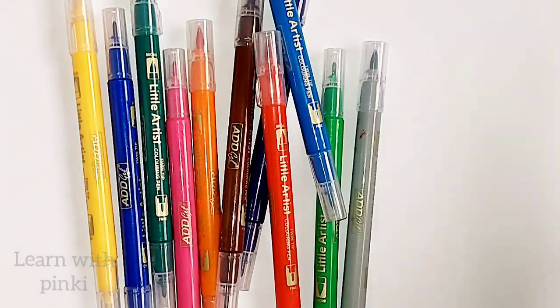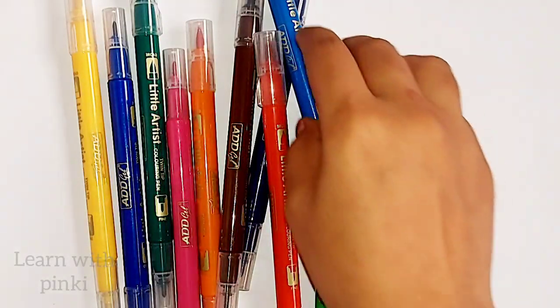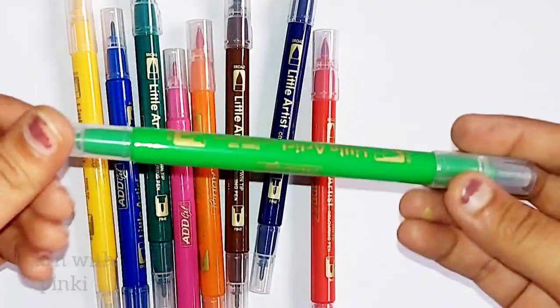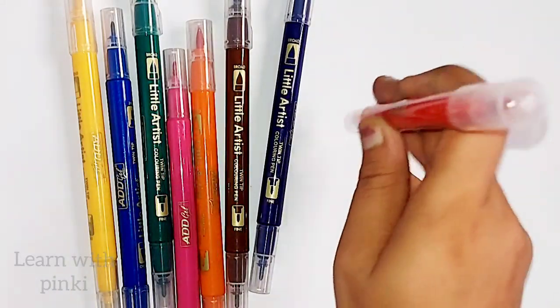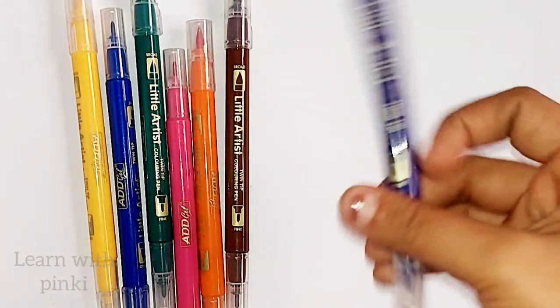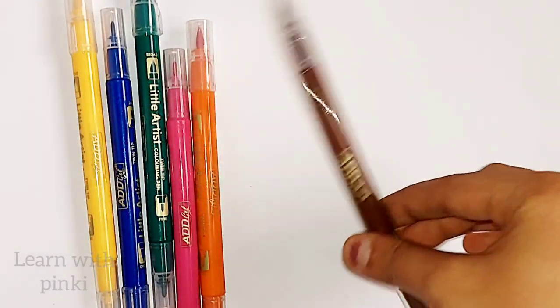Black color, silver color, sky blue color, light green color, red color, violet color.